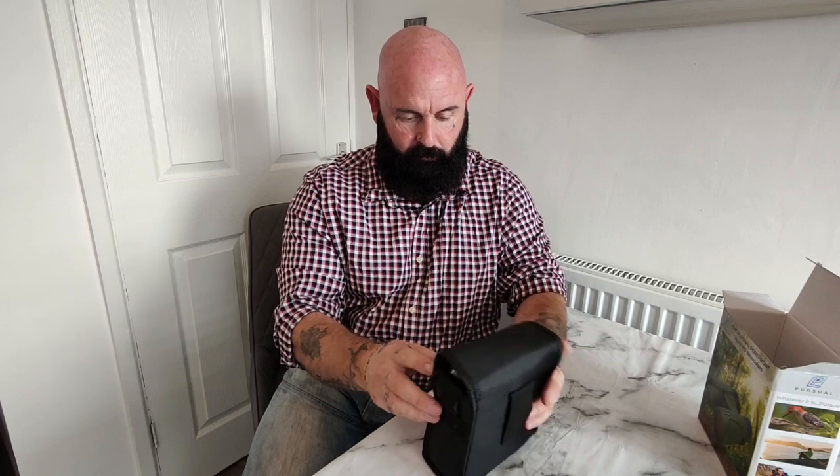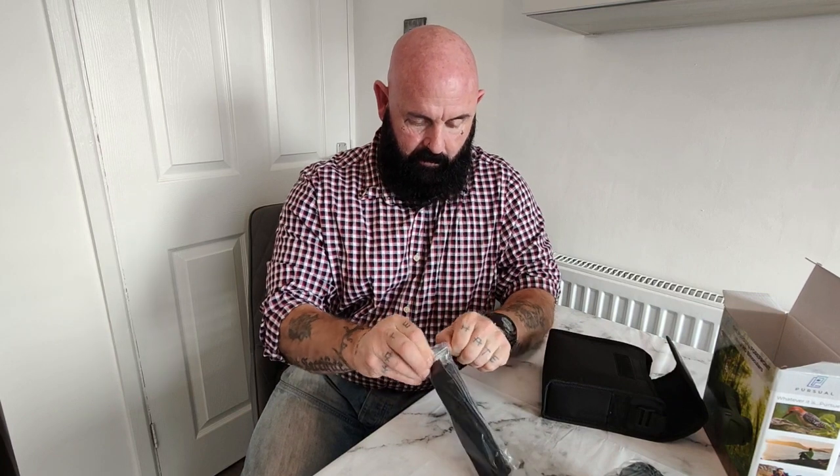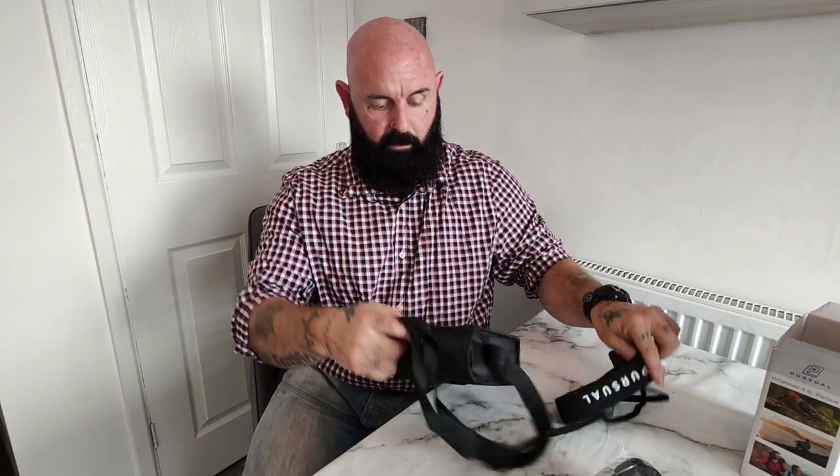Oh, that's a cracking case — it's got a belt clip on the back with a crow fastening. Now, look at the strap. You've got your Pursuewell strap — it's a padded strap, very comfy. There's also a shoulder strap as well: that's the neck strap and that's the shoulder strap.